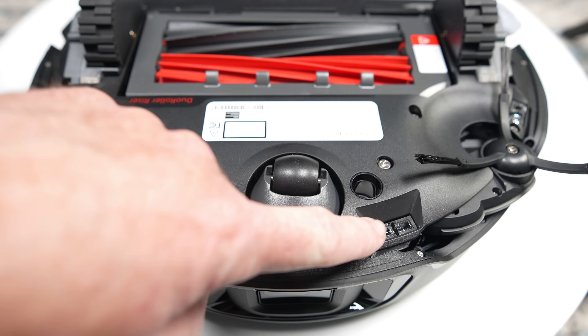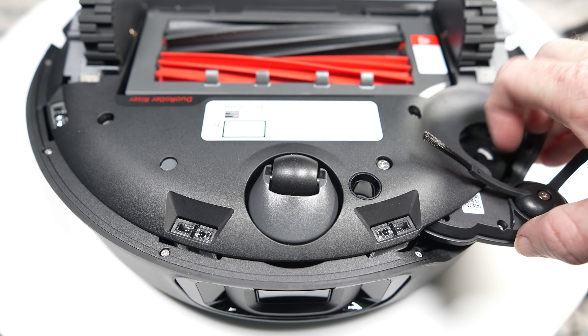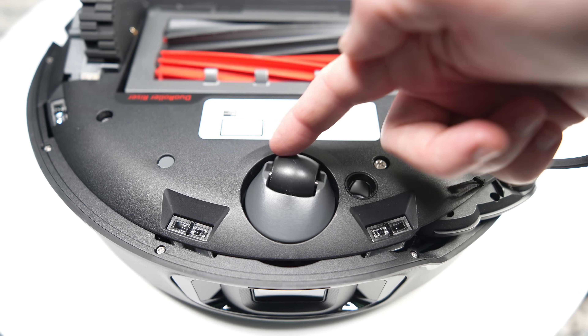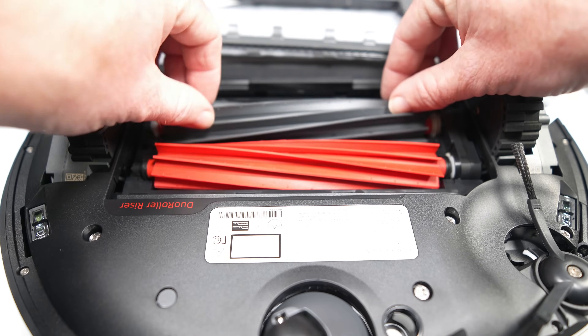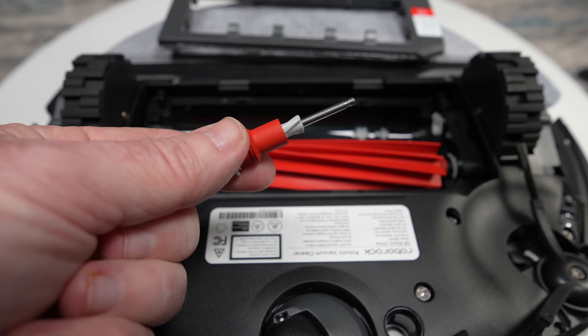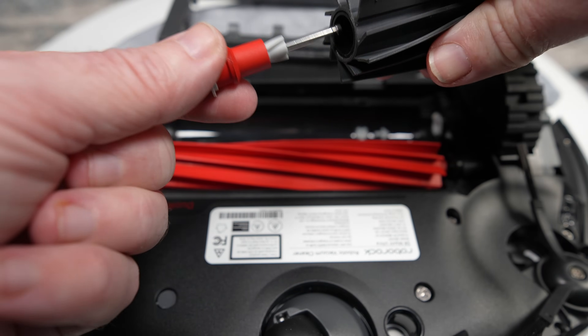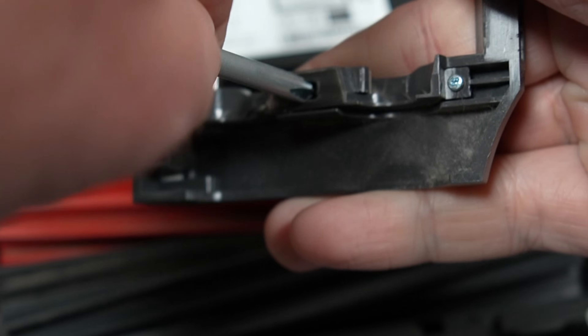Under the front we see a set of cliff sensors and a better look at that flexi arm. In the middle is a carpet detection sensor. The dual rollers are mostly unchanged, still featuring the option to lift when mopping or while returning to the dock. The ends of the rollers are a bit different due to new cutters on the cover designed to remove hair from the axles.